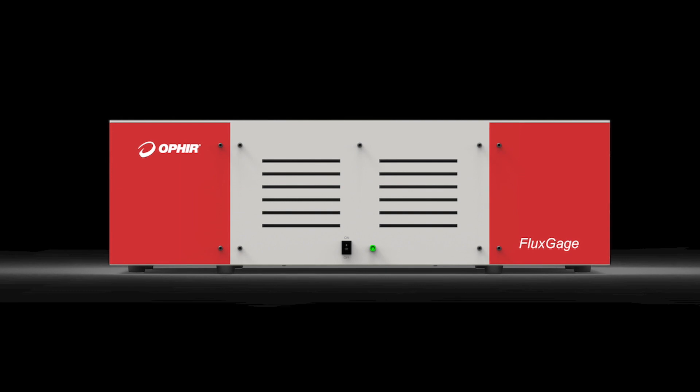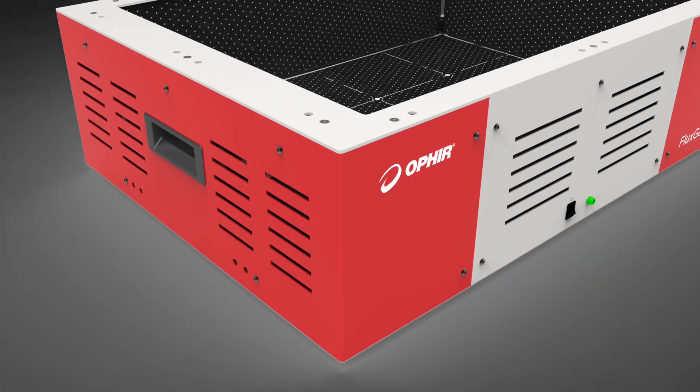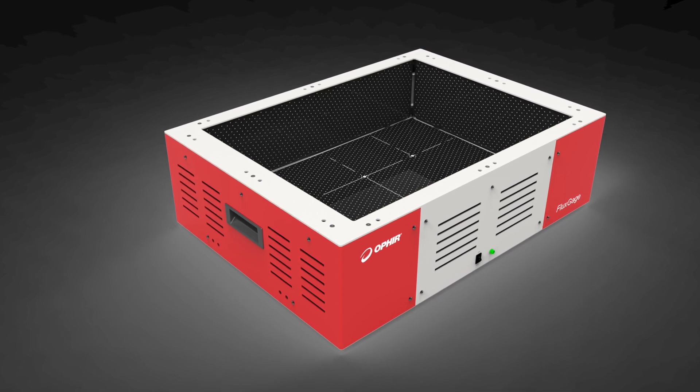MKS Ophir introduces the FluxGage 604, the latest addition to the FluxGage family of all-in-one measurement systems for LED luminaires.